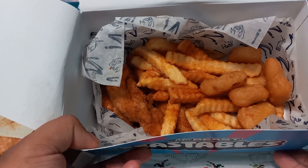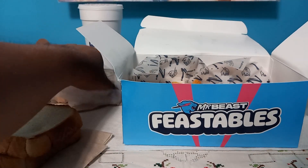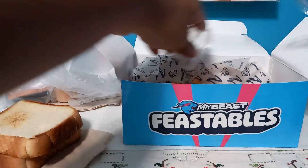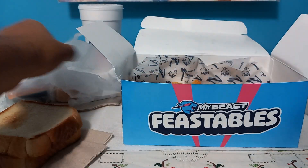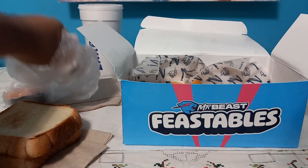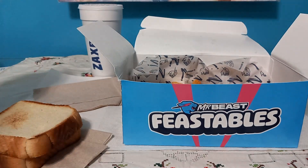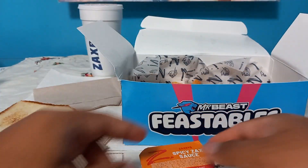So here are four tenders, our fries, our white cheddar balls, and our two pieces of toast. I got extra seasoning, and I also got chipotle ranch, Zaxby's hot sauce, and a sweet tea.